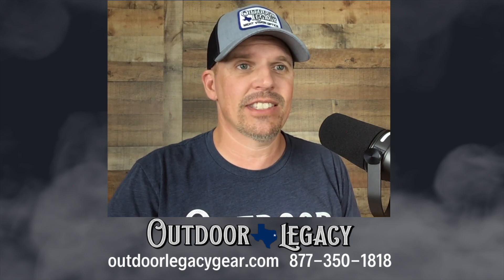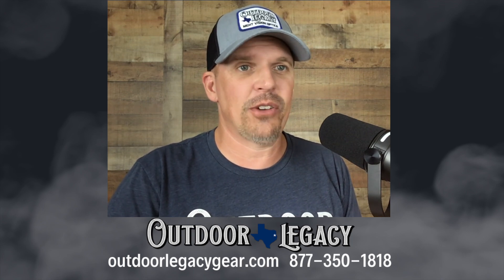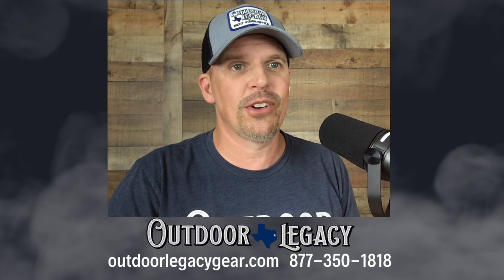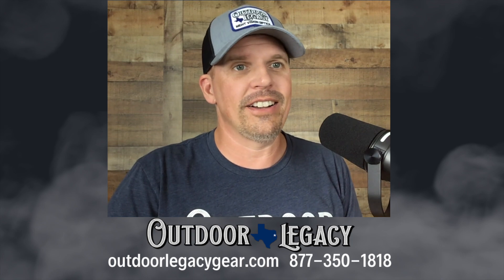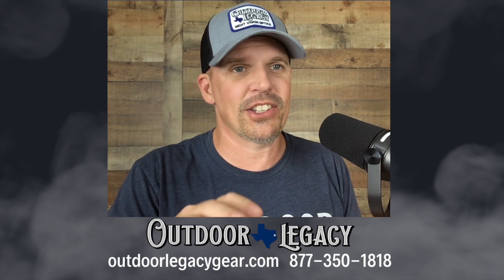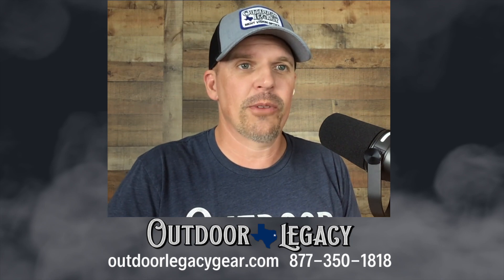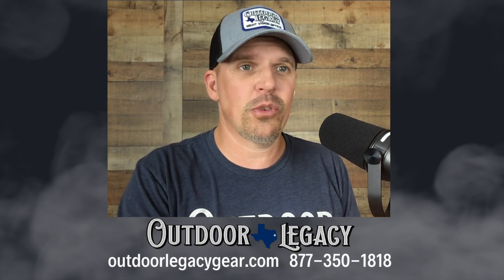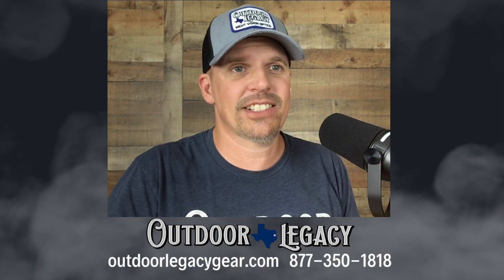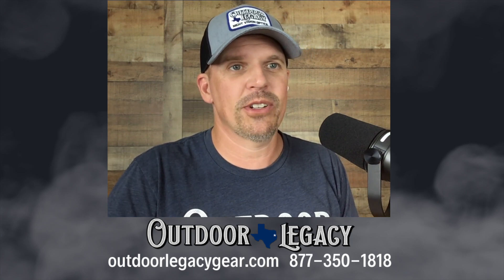So guys, give us a call at 877-350-1818. Stick right here to the Outdoor Legacy YouTube channel for all of the latest and greatest short review content. The full stuff will be over at Hans's channel — H-A-N-S-E-T-X, Hans East Texas channel — and the Late Night Vision show. We hope you enjoyed this review.